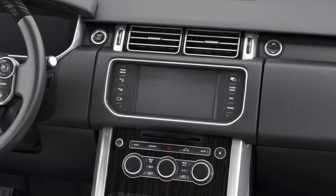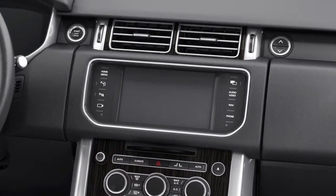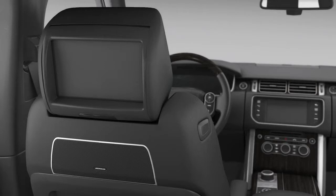This tutorial covers: activating the rear seat entertainment system; adjusting the settings including limousine mode and parental control; using the remote control; playing a DVD; selecting a radio station; and playing a CD.